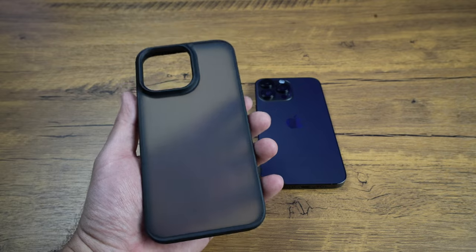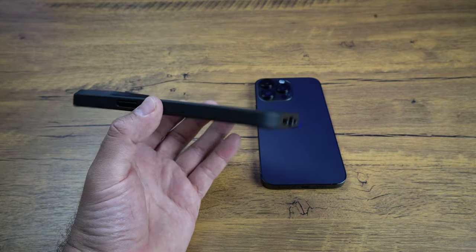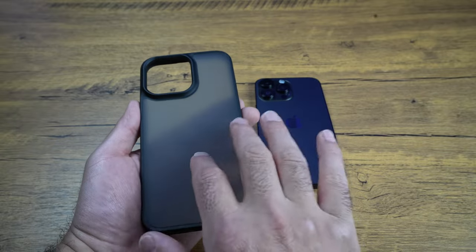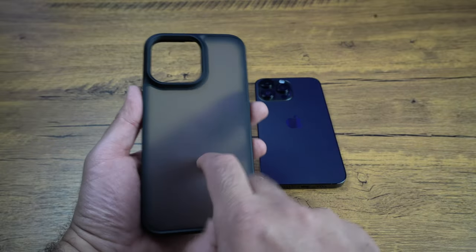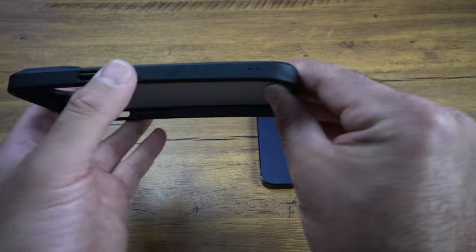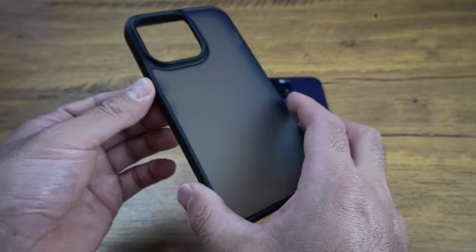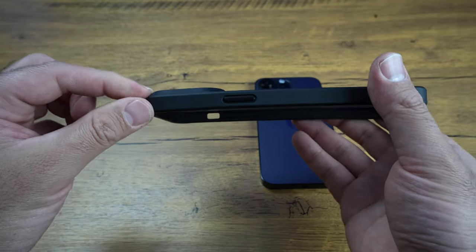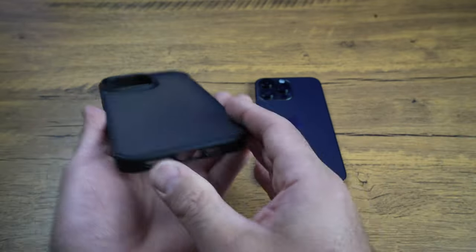First up, we've got the black one right here. It's a darker color, and it's got a frosted back, which is really nice — kind of a hard plastic frosted back. On the side we've got the indentations for your buttons, which are really nice. And then we've got a pretty big lip on here to protect the camera.